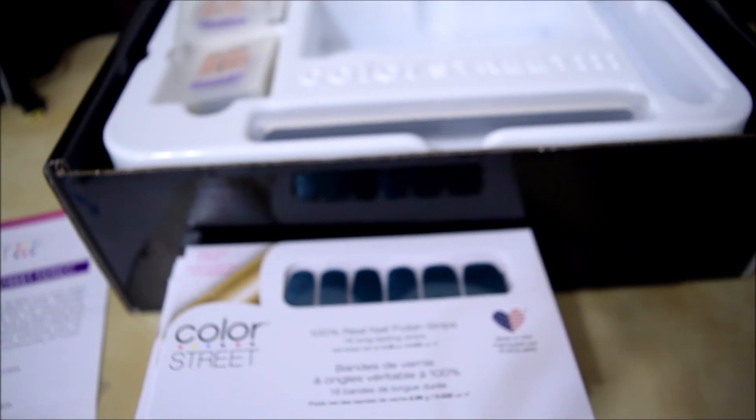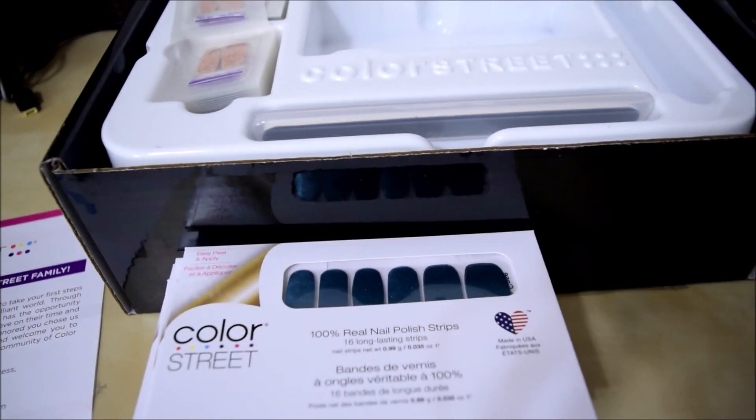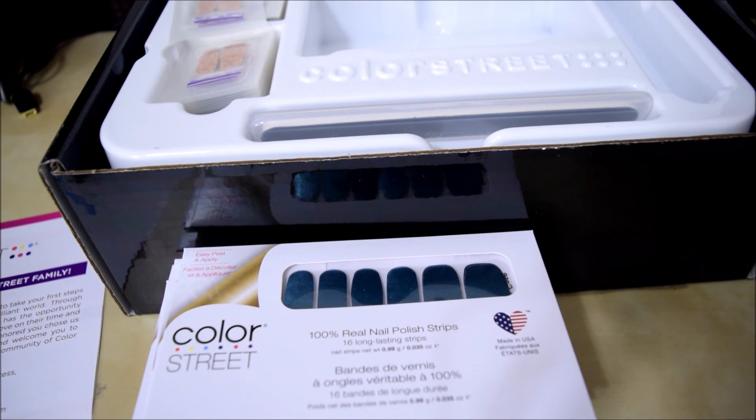Thank you for joining me in the unboxing. Sorry if it sounded a little nervous — this is my first video, the first of many I'm sure. Thank you, I hope you enjoyed it, and go Color Street!